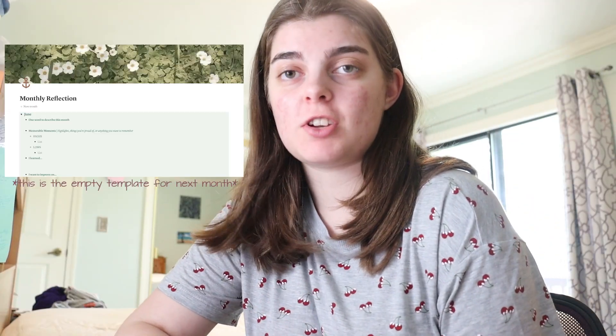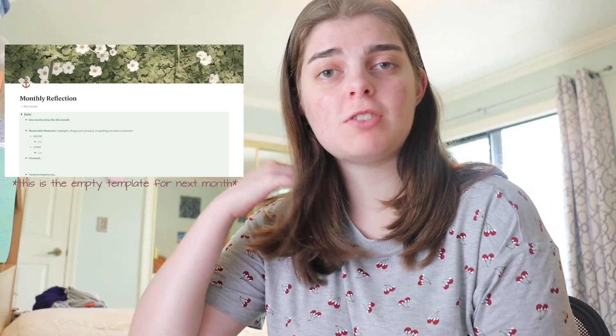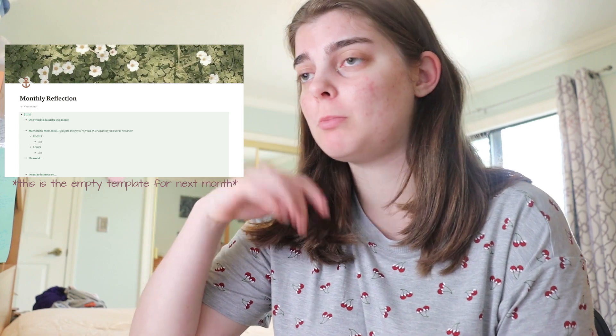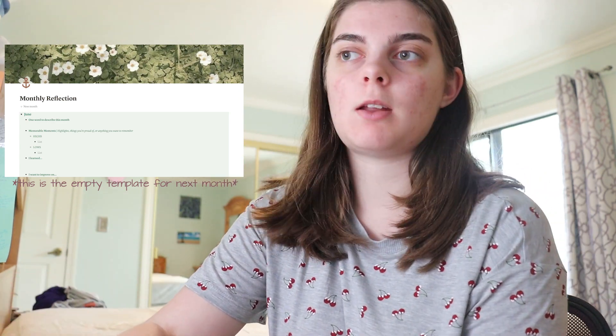The bed is all stripped and ready to get washed. Now I'm going to do a monthly reflection before I start planning my goals and habits for next month, June. This is my monthly reflection template that I found on Pinterest — I'll do my best to link it in the description because it's really helpful. I did make some edits to it, so I'm going to go into the May toggle and go through all of the bullet points.